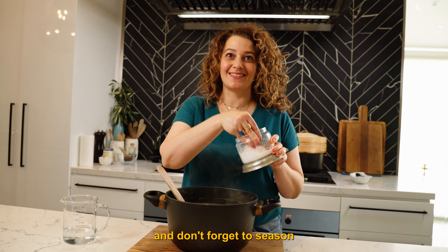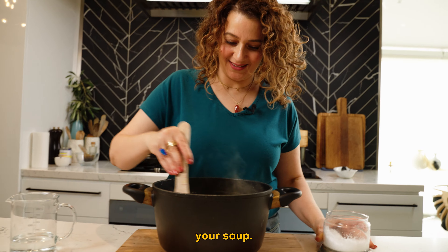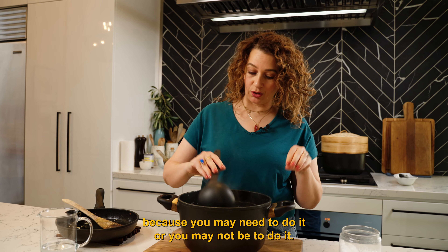Don't forget to season your soup. Your soup is ready, but I leave this step right to the end because you may need to do it or you may not need to do it.